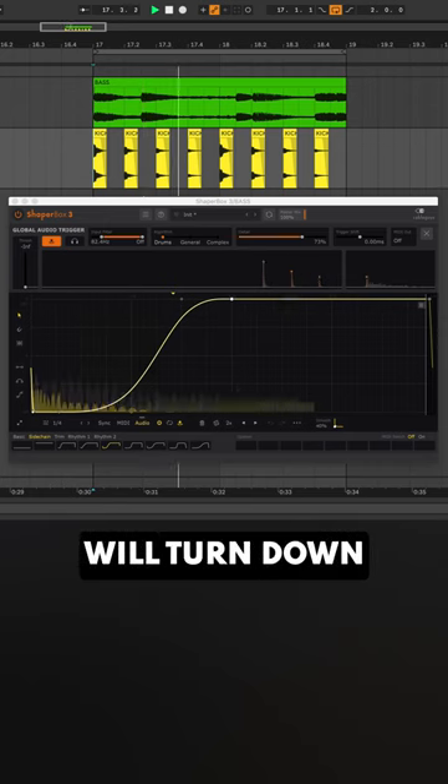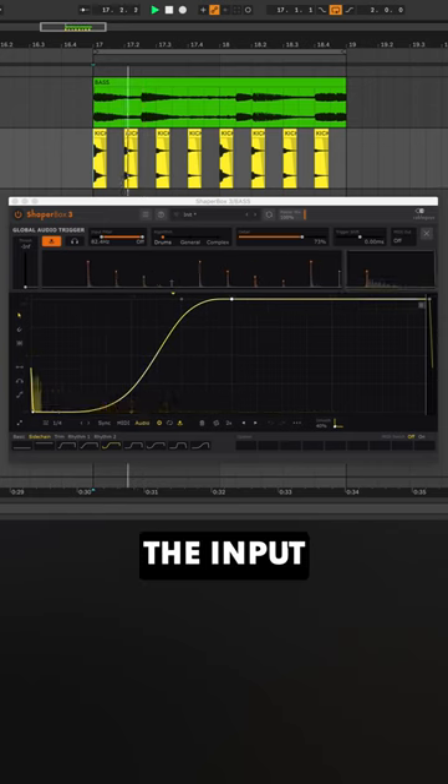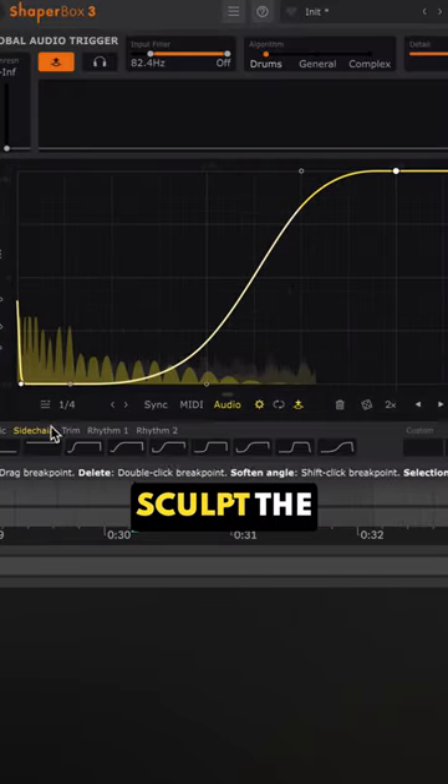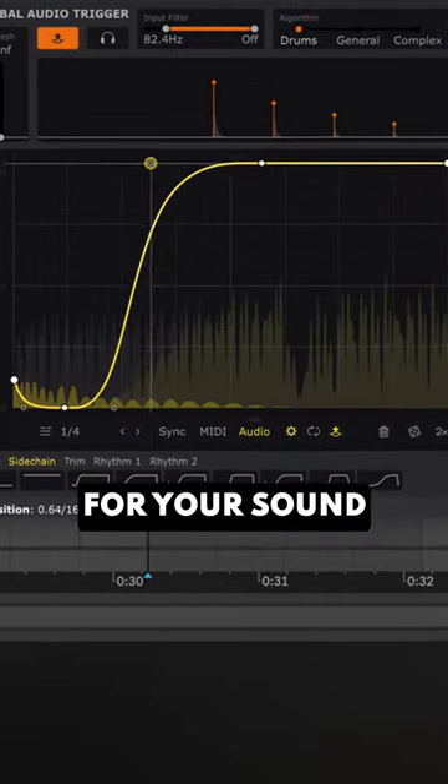A volume shaping plugin will turn down the bass exactly the same for each kick, no matter the input signal. And you can sculpt the exact curve you need to carve the perfect shape for your sound.